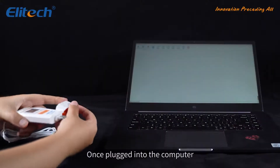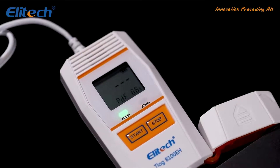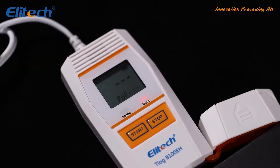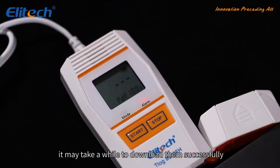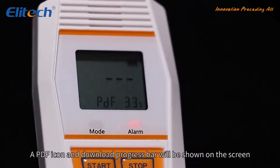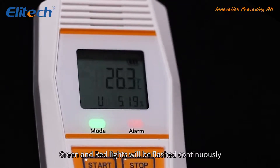Once plugged into the computer, a PDF report will be generated automatically. Meanwhile, there will be a U shown on the screen. If there is a lot of data recorded, it may take a while to download them successfully. A PDF icon and download progress bar will be shown on the screen, and green and red lights will flash continuously.